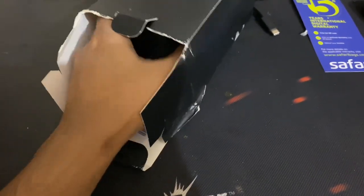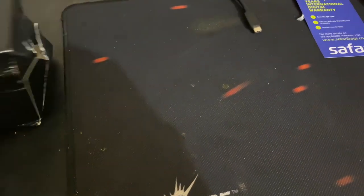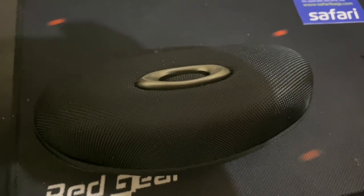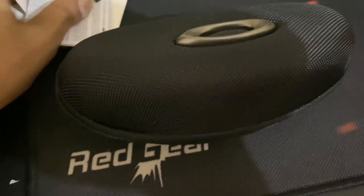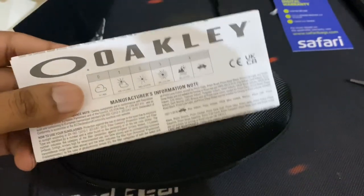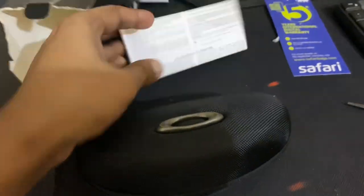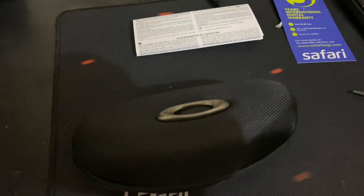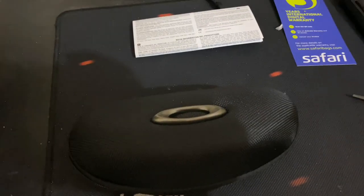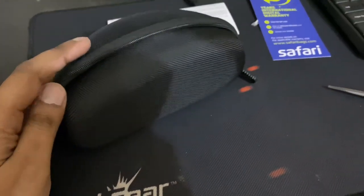So you get a case — an Oakley case — which is pretty cool. And you get some documentation with it, probably the instructions on how to use it and where to use it. Nothing else. Not very happy with the packaging of the product though.